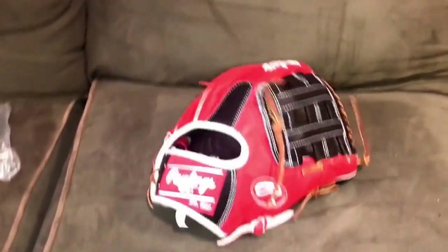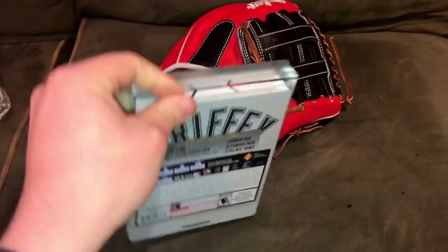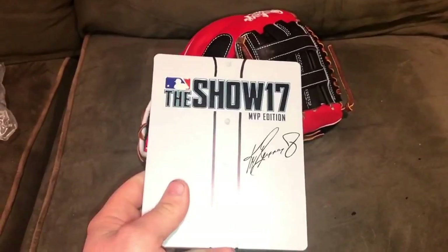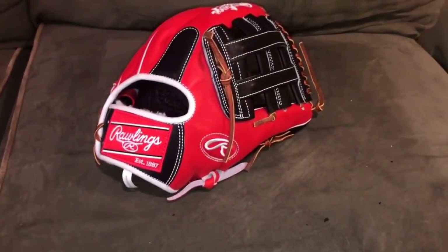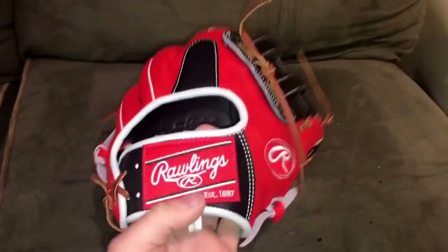I've got two Pro Preferreds coming in right now — you guys just saw one yesterday and here's another one today. Maybe I'll double post today and post another review too, but probably not because I just got this today. Also, the MLB The Show MVP edition — I'm super excited about it. I love Griffey in the show and I think it looks really, really nice. Last year I didn't have a PlayStation, so this year I was like I gotta get back to playing the show.